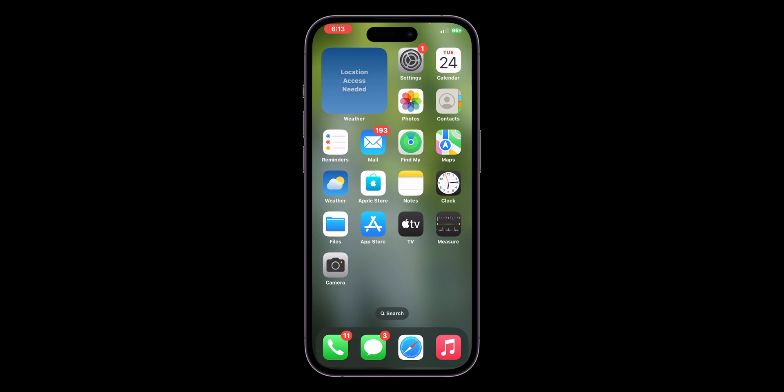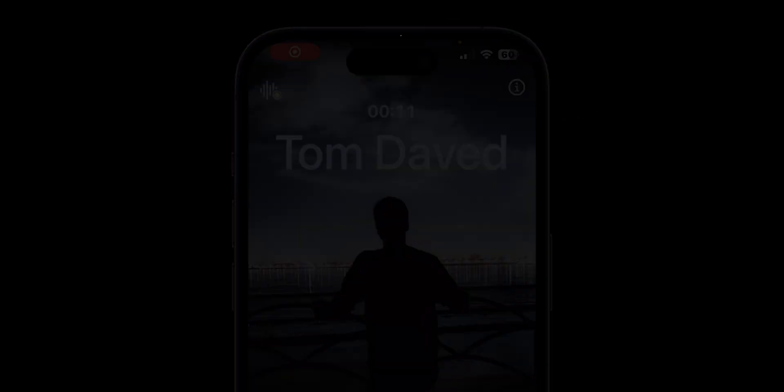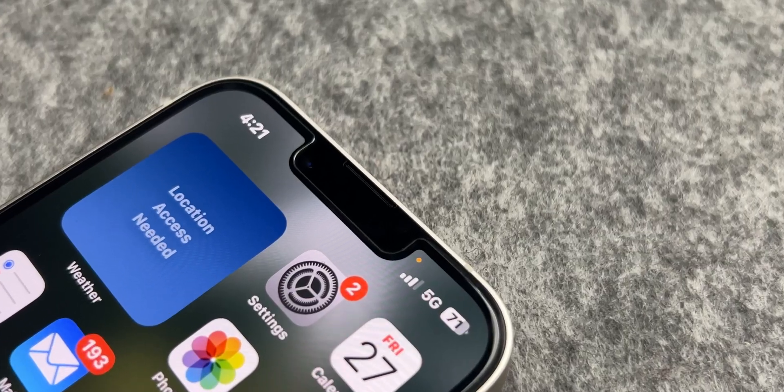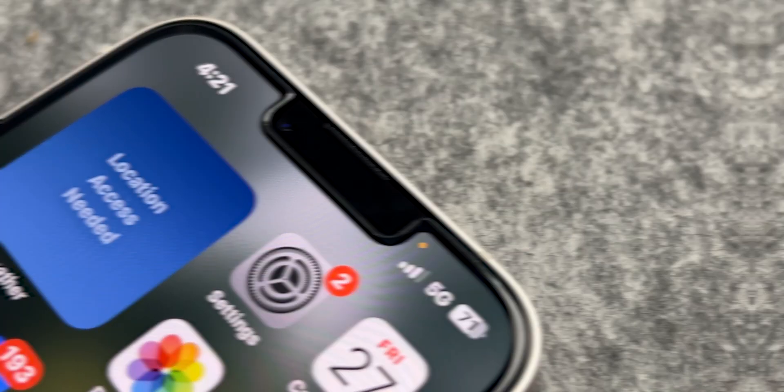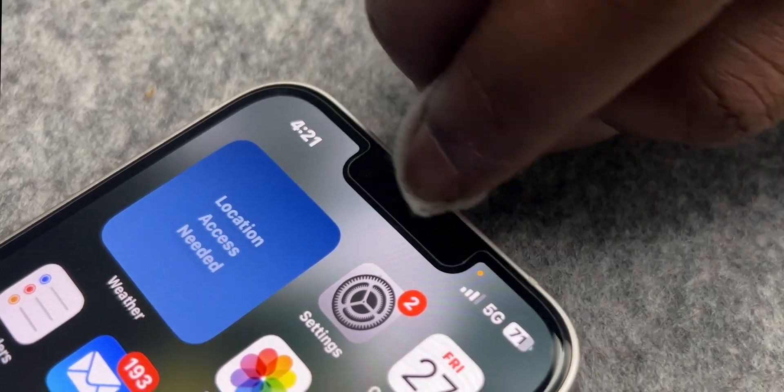After turning up the volume, if you receive a call and your earpiece is still not working, then clean the earpiece. Dust and debris can block the earpiece. Use a microfiber cloth or a small brush to clean it, making sure nothing is stuck in the earpiece.